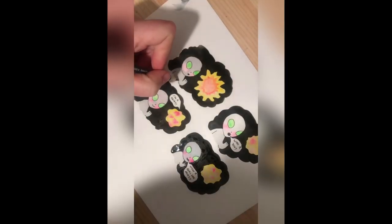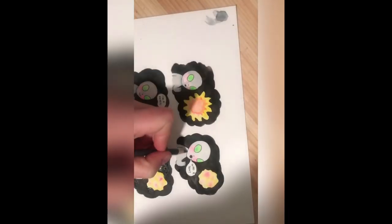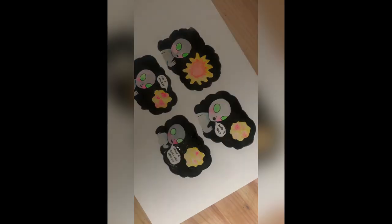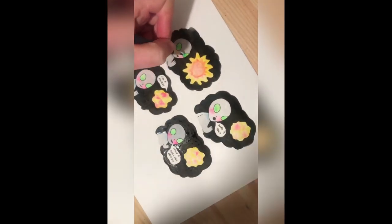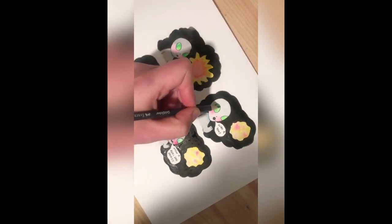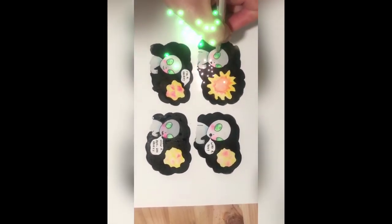Now I'm going in with a little bit of pencil just to add a little bit of shading on the cheeks of the alien and also the eyes and the skin. I like to do this just to give a little bit of depth. There you go — now I'm going back in with a gel pen just to highlight.